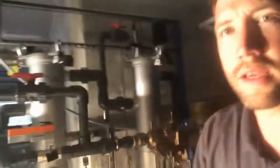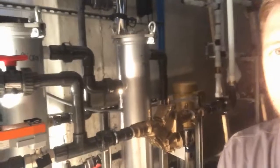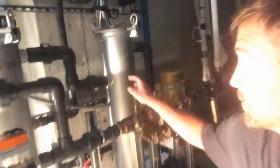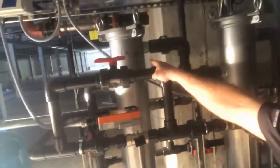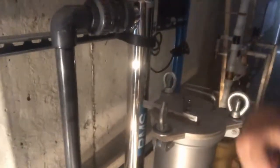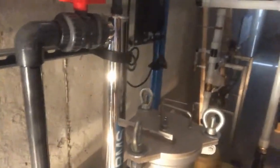This is the RMS skid mounted system right here. You can kind of see the booster pump in the background. We've got this first filter — that's a 50 micron filter — then a one micron filter, and then we have a UV light back here for sterilization. Since this is going back into the building, it's recommended to use a UV light for disinfection.